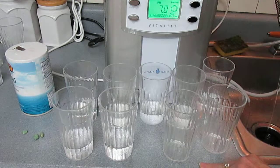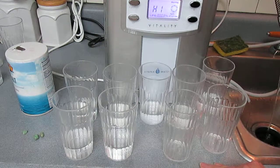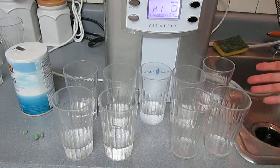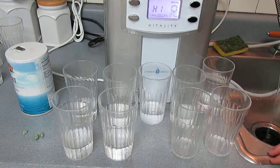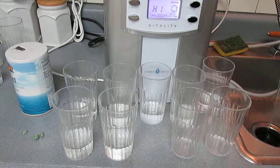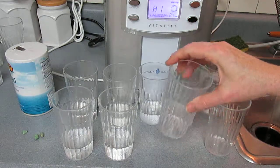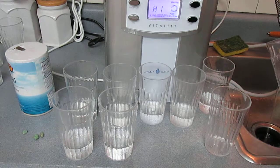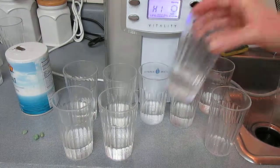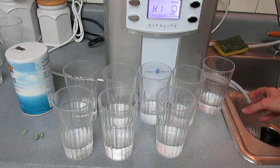I pushed the wash button. I don't particularly like adding salt. I thought if it got really different results — fantastic results — I'd probably use it once a month, but I don't think it's good for the machine so I wouldn't use it more than that.